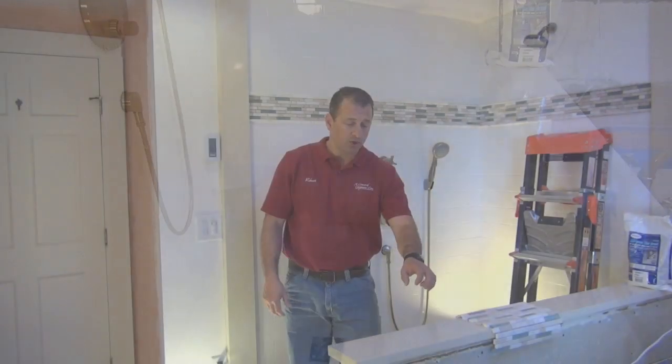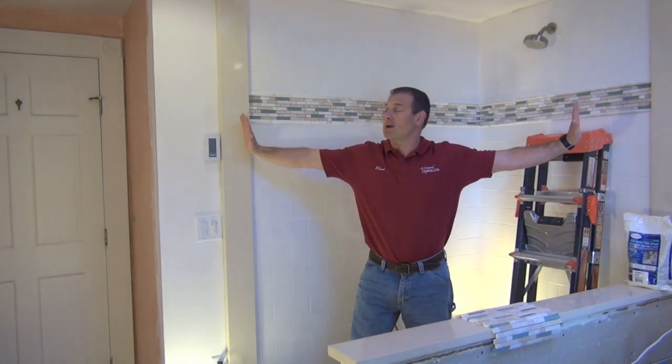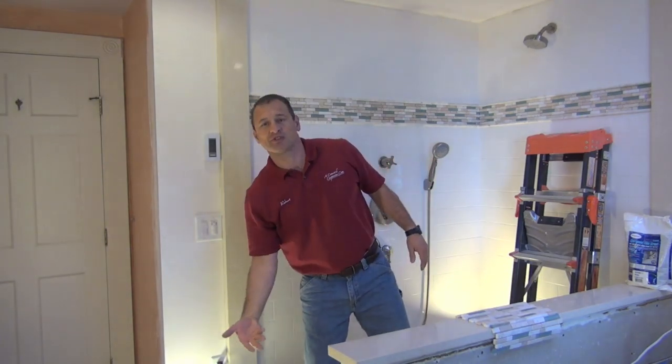We're going to use Silestone on the countertop, we used it on the half wall, we did verticals so we can mount our glass — our Basco enclosures on this. We also did our threshold and the other side of our threshold.